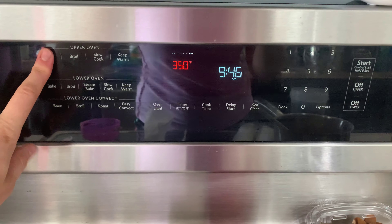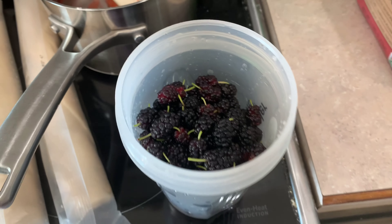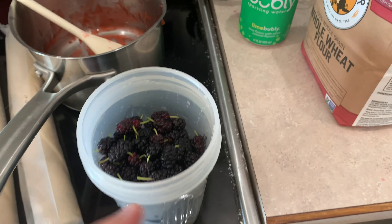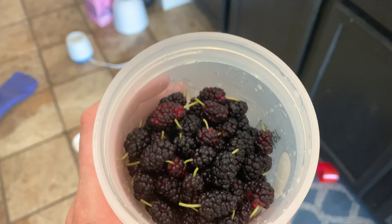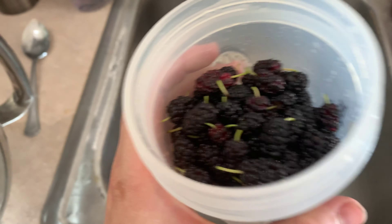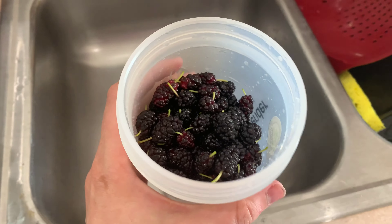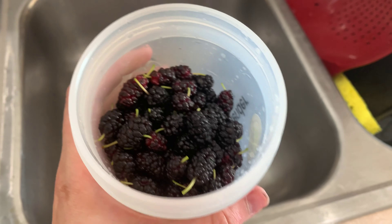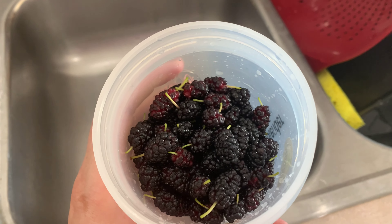I'm going to preheat the oven to 400 degrees. The recipe calls for three cups of mulberries, but I think I have about two cups, and I'm lazy so I'm not going to cut off the stems. If you're not lazy you can cut off the stems, but I think that would take a long time. I'm going to measure it out and whatever I don't have, I'm going to use some diced strawberries instead.